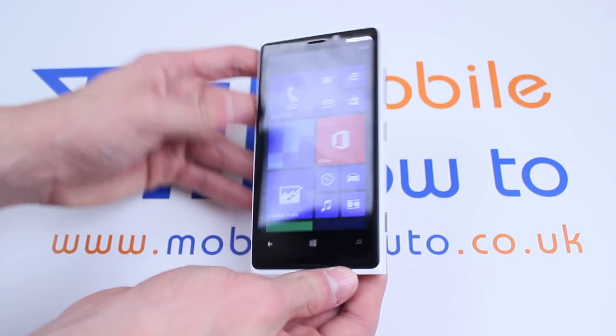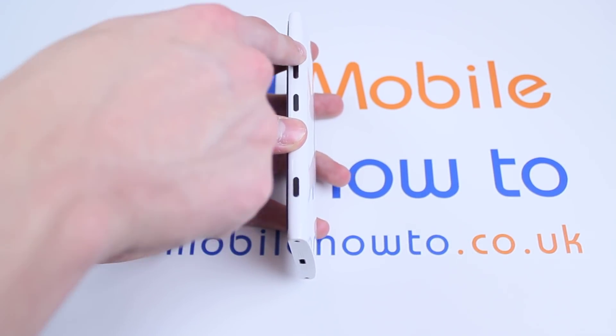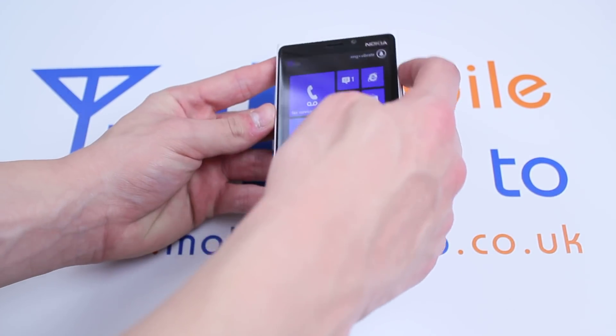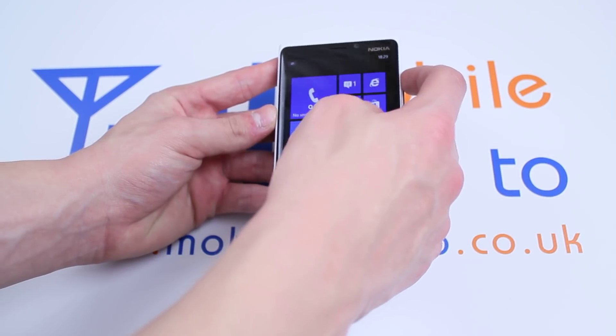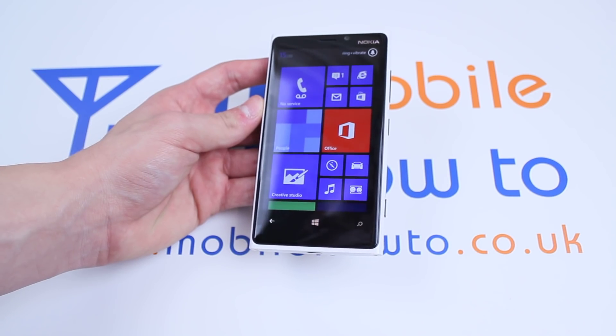Now let's turn our focus to the right hand side of the device where we find three buttons. We have at the top a volume up and down button. As I press that you can see the volume increase, and pressing it down you can see the volume decrease in the top left hand corner.